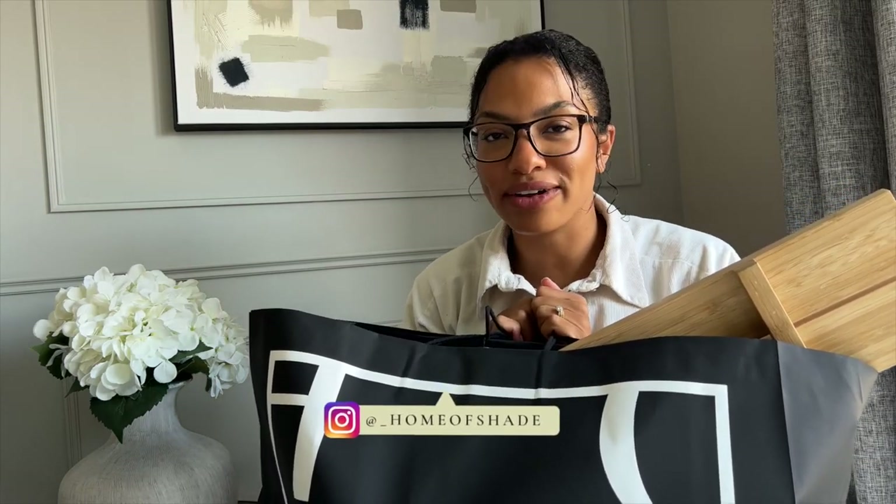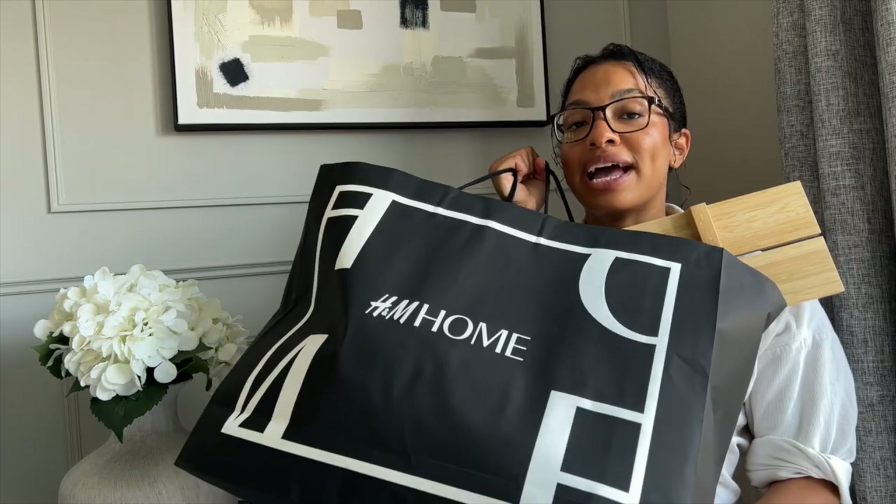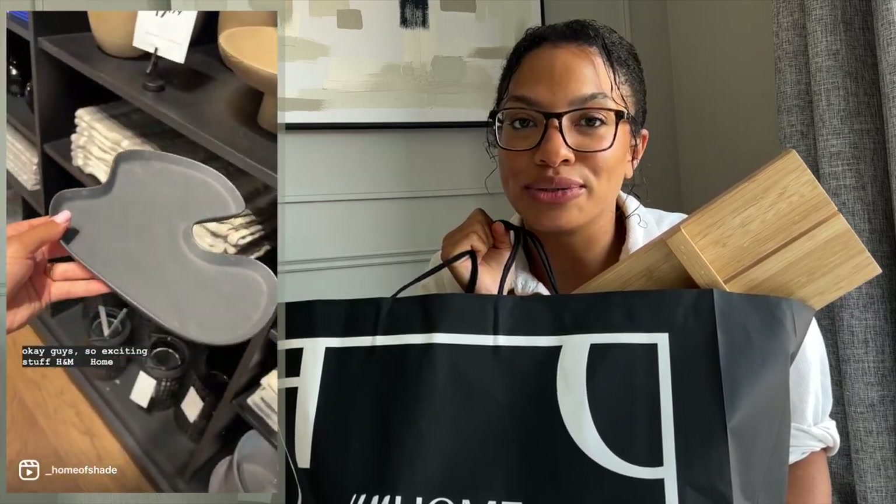Hi guys, today we've got an H&M haul. It's just a mini one so it's not going to be a very long video, but I thought I'd talk through it because I've just recorded it all for a Reel and I really like this stuff. I'm going to show you how I style it in my house as well. I actually got this from the H&M physical store — they've just opened one in Newcastle so I took myself over and had a look. I have been in H&M stores before but they're mainly in London, so it's really nice to have one on my doorstep now.